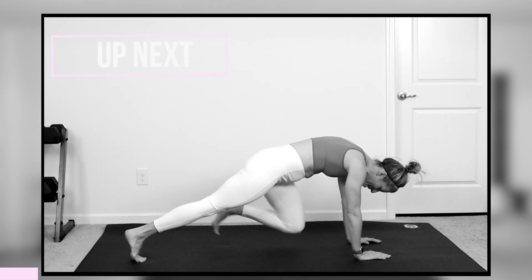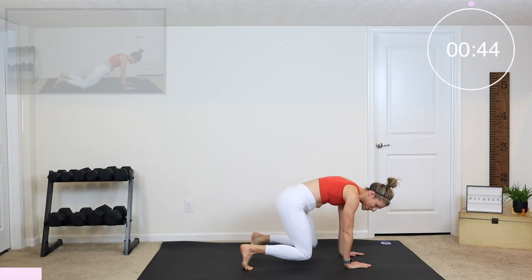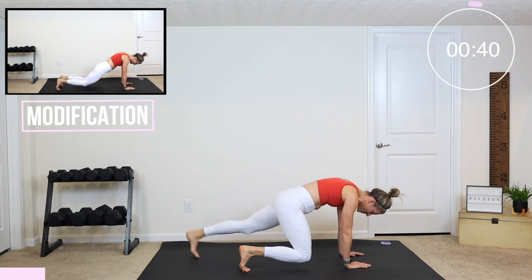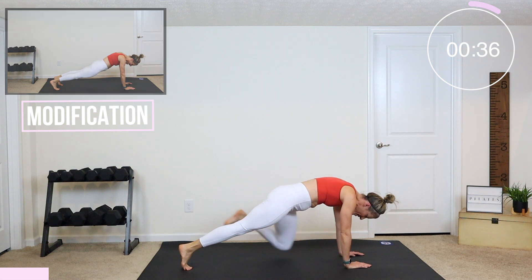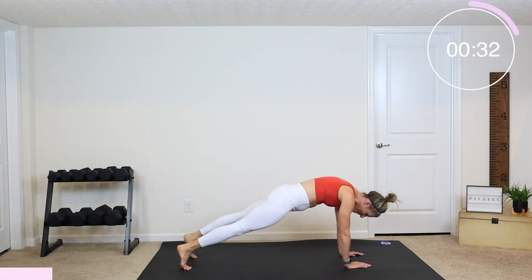Second exercise is a bear to a plank. Hands underneath your shoulders, knees underneath your hips. We're going to step back and pull it back in. You want to keep your knees only a couple inches from the mat. And if you can, alternate the legs — step back first, switch foot steps back, and then pull it back in.